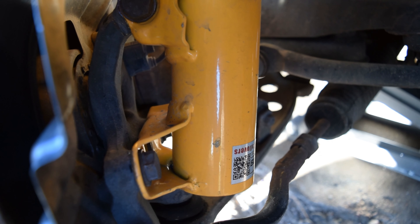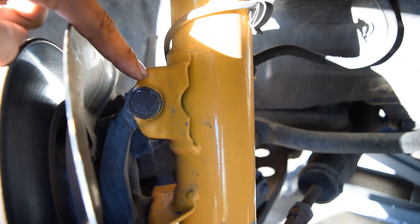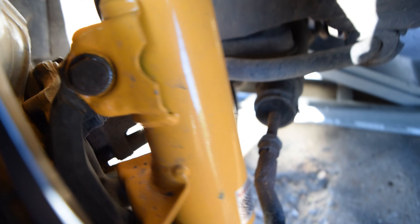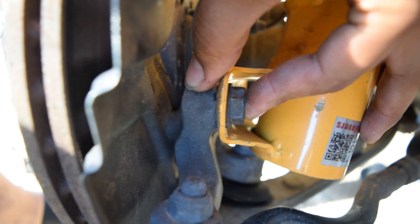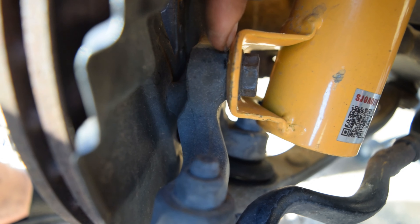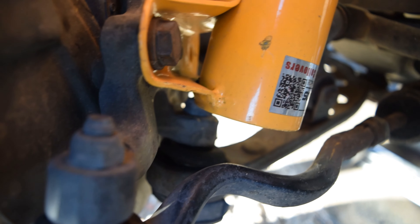Alright guys, here you can see what the front setup looks like. It's got this top bolt that goes through and creates a hinge. Down on the bottom we have these bolts that hold it there. You can see how the hub is going to gain negative camber by putting a washer in between the mounting point on the coilover and the hub itself — it stays hinged up on the top side.